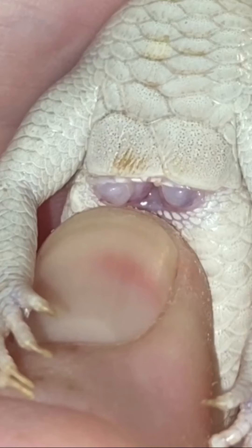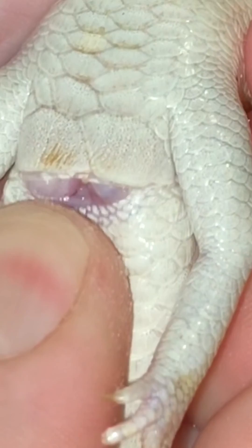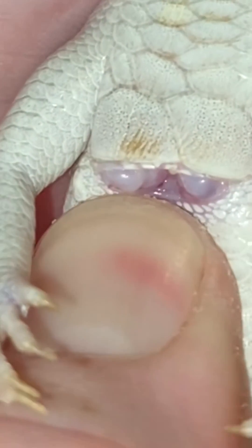On further discussion we encountered someone who claimed they could pop to check for hemipenes on this species of Peters banded skink, like can be done on other reptile species. Having experience of pop sexing snakes, I was able to carry this out on the Peters banded skink and was able to confirm the presence of hemipenes, which backs up the findings of the vent sex method also.